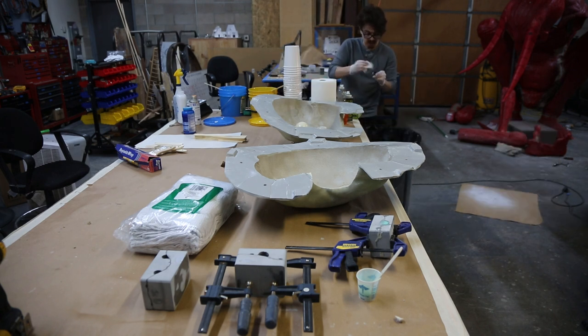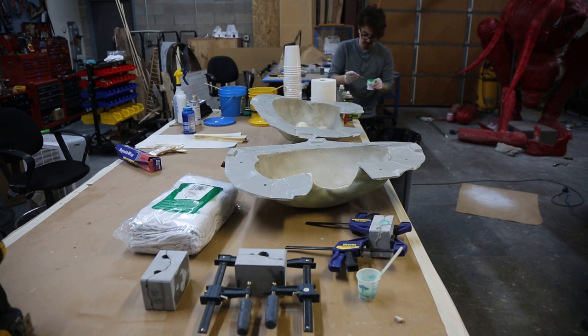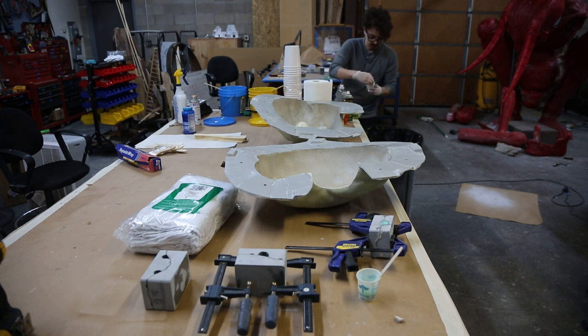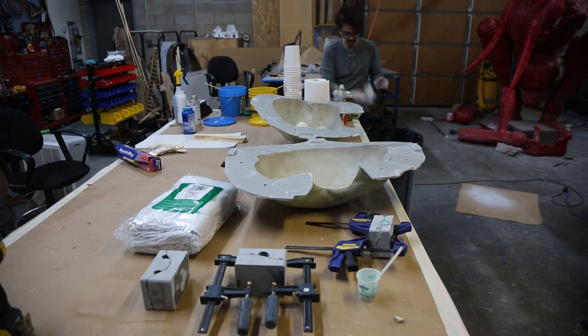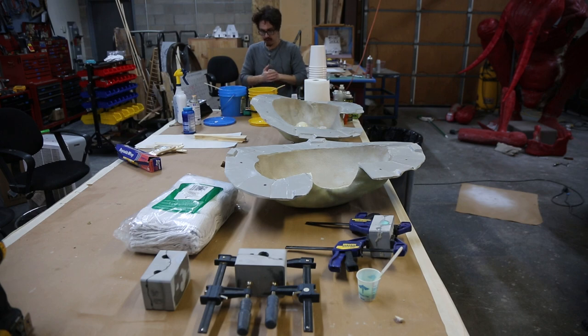Sorry for the sporadic updates on Katz. It's really hard to just set up cameras and start filming every single step because I'm working on this thing at 3 in the morning. When I feel like working doesn't always mean I feel like setting up the camera and talking to it. I'm trying to do a lot of filming and voiceover for the steps I missed. But if you have any questions, email me and I'll inform you on techniques and materials — we're still covering basically all the basics.